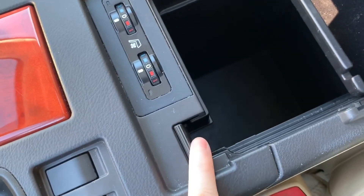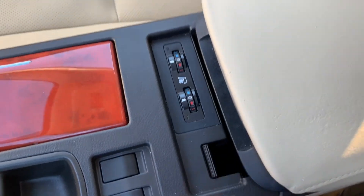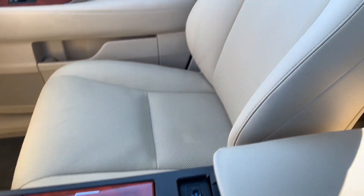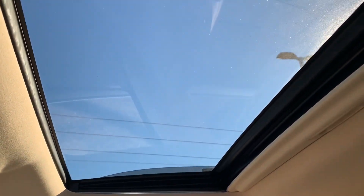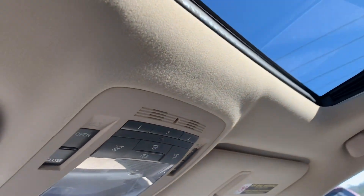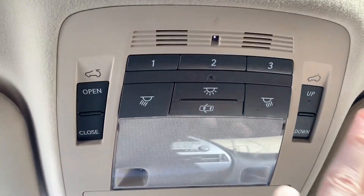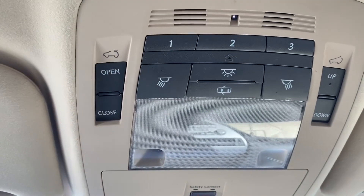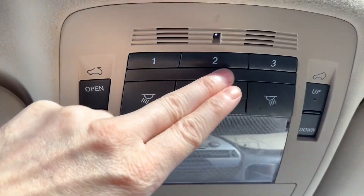You will have the AUX input with the USB port and two power ports. There is a cable relief design to allow cables to come through while you have the center console closed. You'll have both tilt and full open sunroof — the tilt option on one side and full open on the other. You'll also have the built-in garage door opener, the HomeLink design.